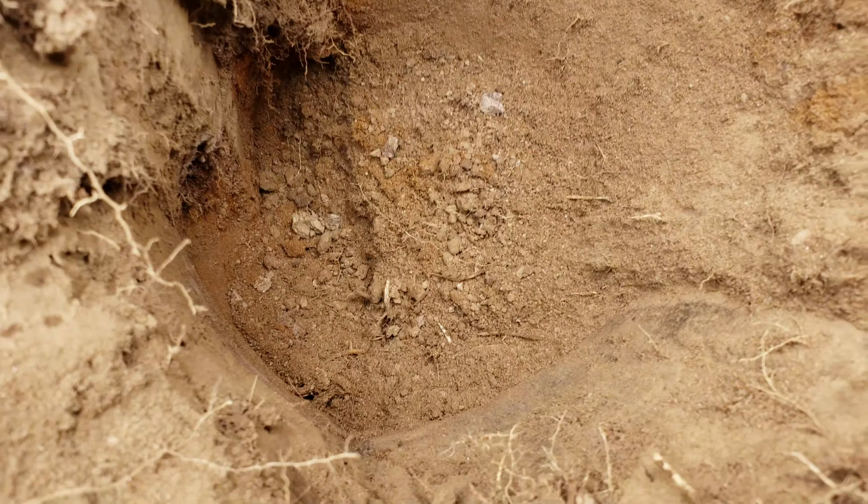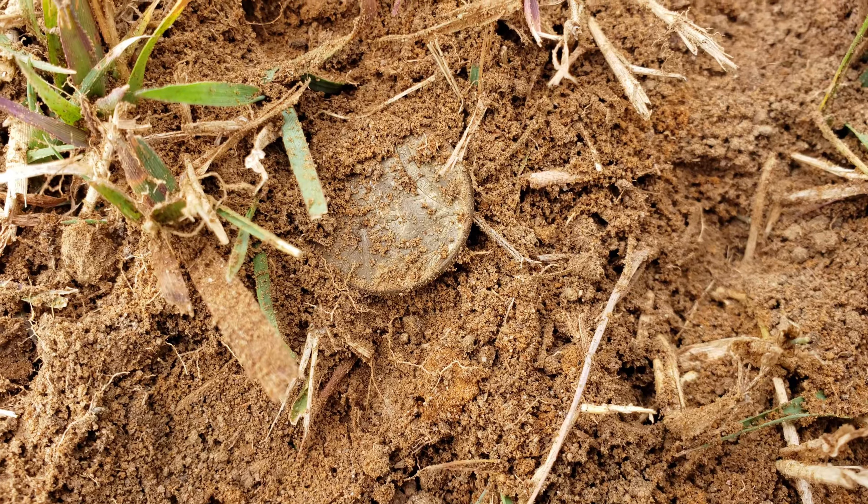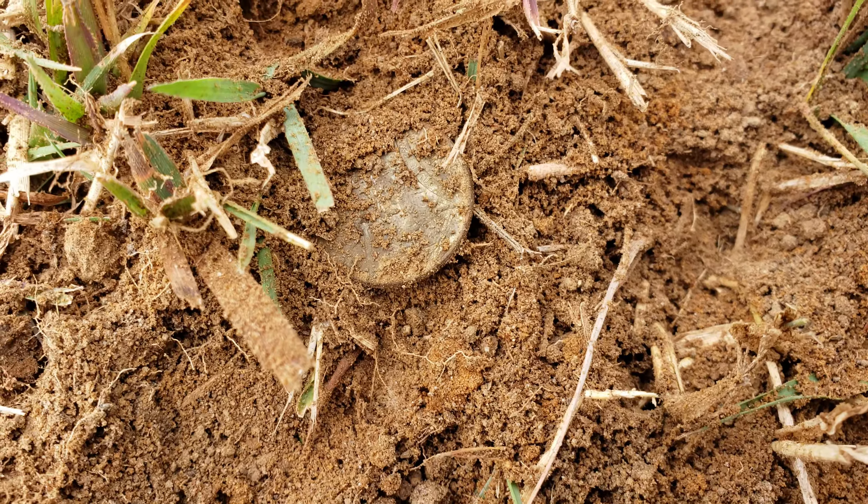Look at the depth on that hole. That's like 13 inches, and right there, that's what came out of it. I don't know what that is — a coin of some kind.